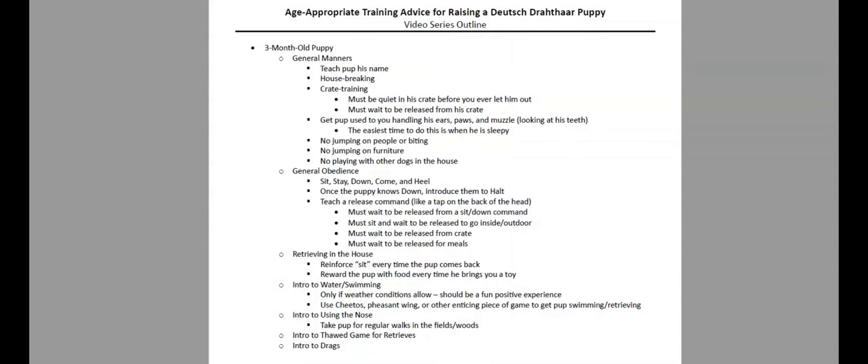That's a good place to start with activities you can be working on this month with your three-month-old Deutsch Drahthaar puppy. These things should help you build a really strong foundation for JGHV testing your next hunting season and many more to come, and hopefully help you create a wonderful pet and family member for many years into the future. Next month I'll put together a video about things to work on with four-month-old Drahthaar puppies — particularly introducing live birds and blood tracking. Please try to get your hands on some live pigeons, and get a little blood from a local butcher. Happy training!